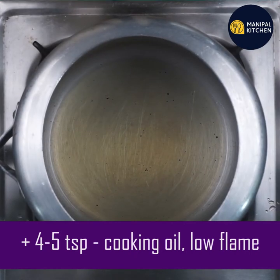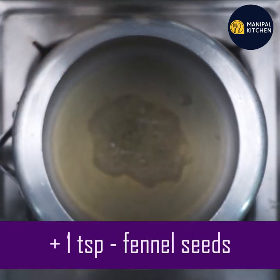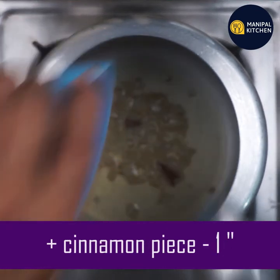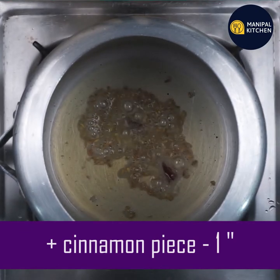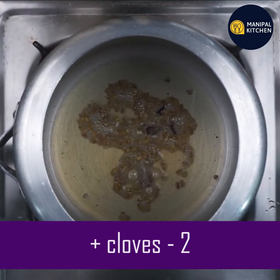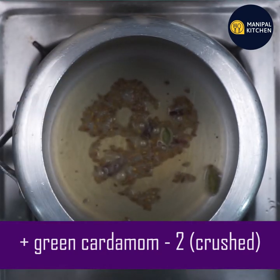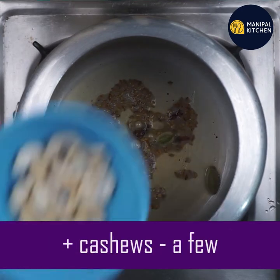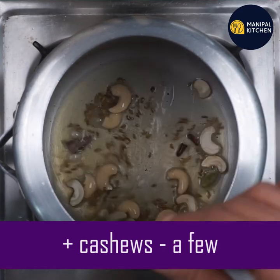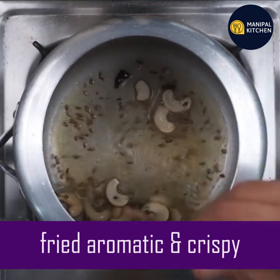Take a teaspoon of fennel seeds on a low flame. Then take a small teaspoon of cinnamon. Add 2 green leaves. I will use fresh leaves. If I use a little green leaves, I will also use a little black leaf.